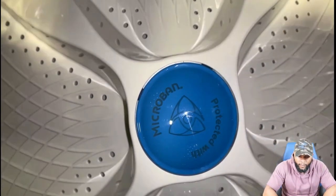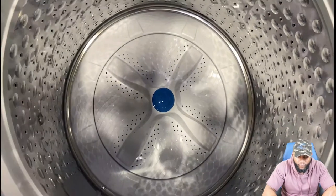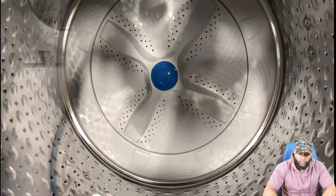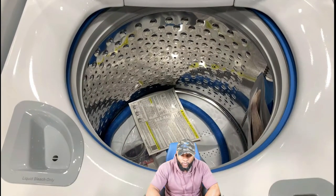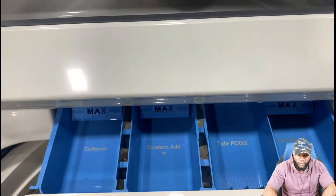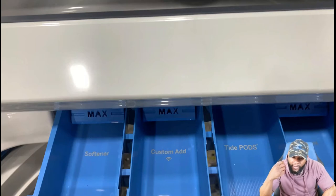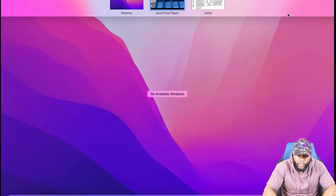Inside the tub, it's protected with Microband — that's GE's technology. You can get it with the impeller or the agitator. It's a 5.0 cubic foot tub so there's room for clothes. You can see the liquid bleach-only dispenser in the front left corner — that is not where you put the detergent. The detergent goes right inside the soap dispenser: you have your softener, custom add, Tide Pods, and detergent compartments.